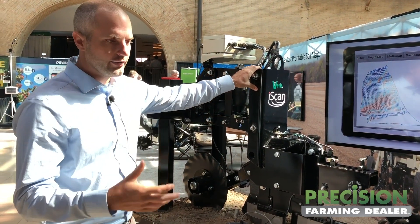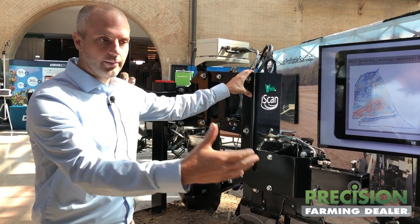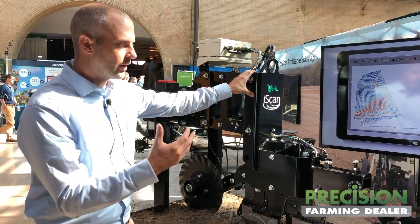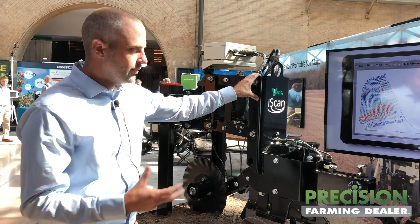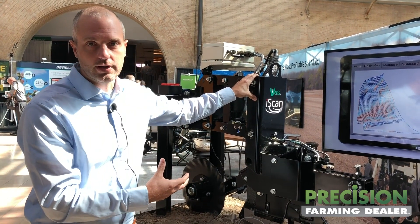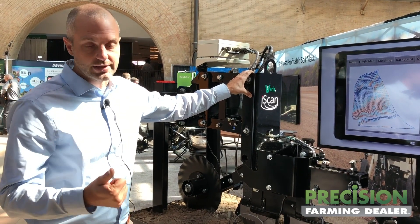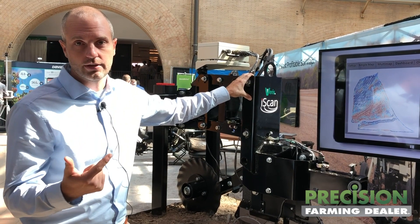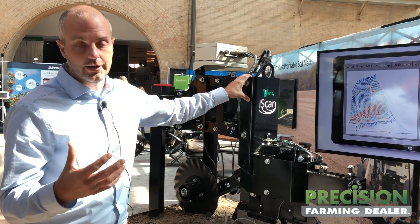If you're a service provider and you've got growers — bigger farmers maybe who aren't hiring you to come out and do soil mapping — but they really want that data, this is a great way as a service provider to get this data collected. Selling this or renting it to your farmer, allowing them to be involved in the data collection, serves a couple purposes. It makes it easier to get over the acres and it's more affordable data collection.